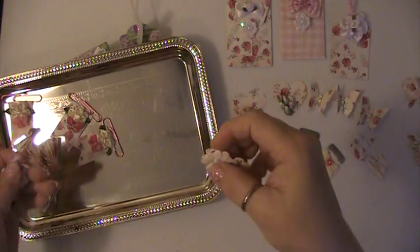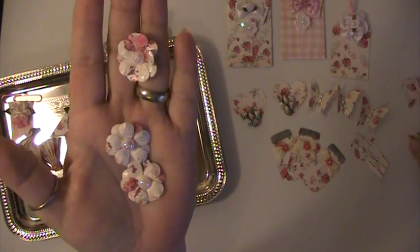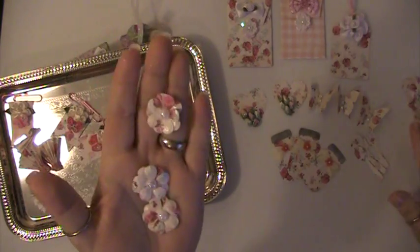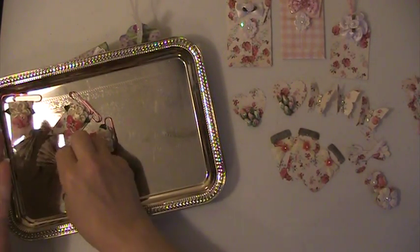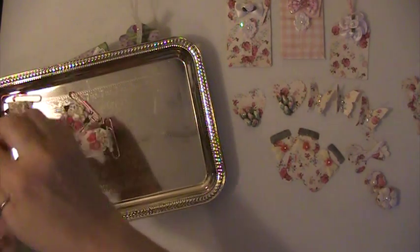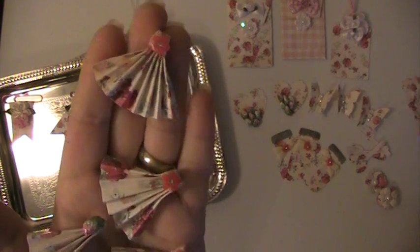I made these little flowers. I also did four little fans — one I put a little rosebud on it and the other ones I just put a curly flower on them.